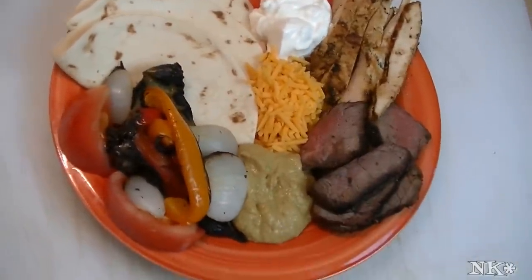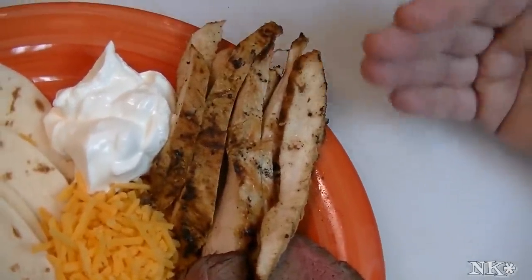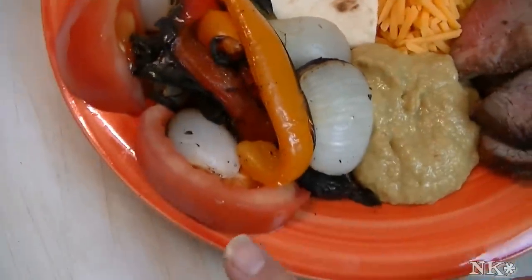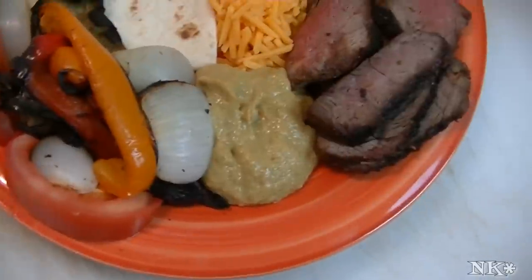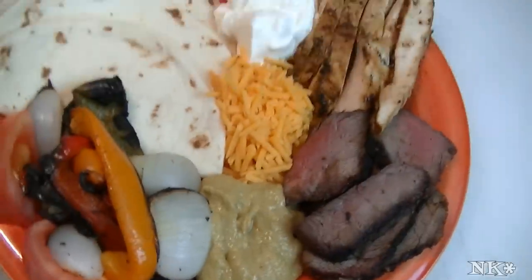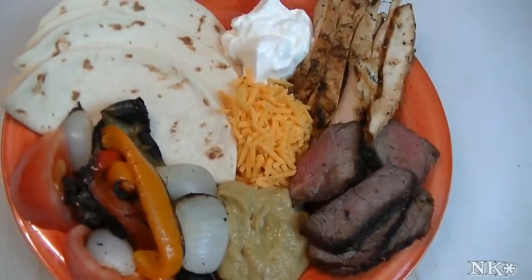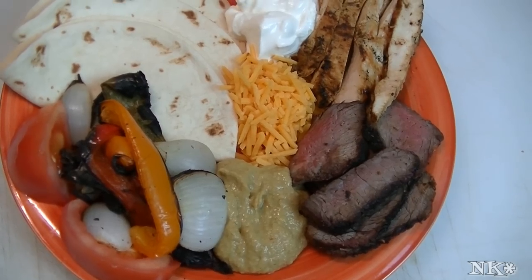There you have it — a beautiful plate of fajitas for supper, ready for you to enjoy! Here is the chicken that we prepared in this video with the marinade, and we're going to serve it today with some warm tortillas, fire roasted vegetables, fresh tomato wedges, homemade guacamole, sour cream, and cheddar cheese. You add whatever you love — a little pico de gallo would be fantastic too. I hope you give these fajitas a try; they're perfect for the summer. You throw them in the marinade early in the day, throw them on the grill later that night, and you enjoy!